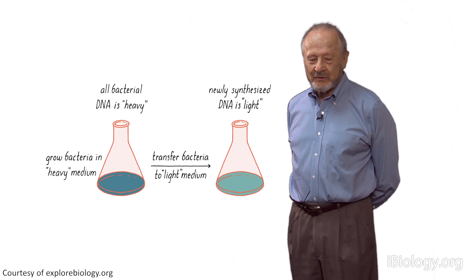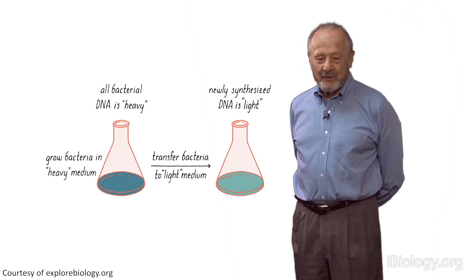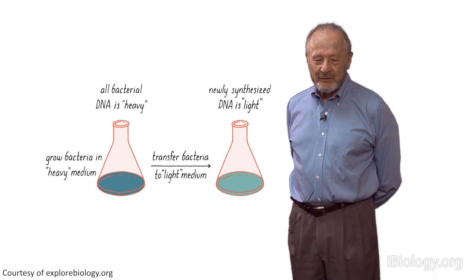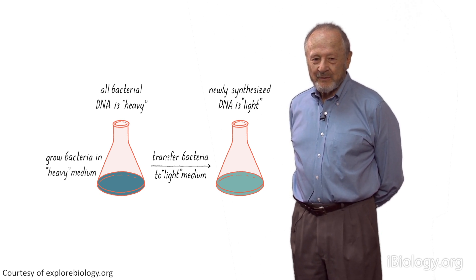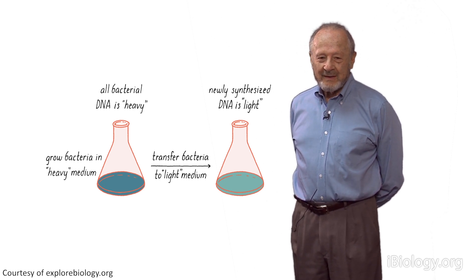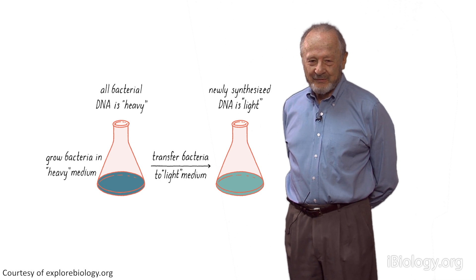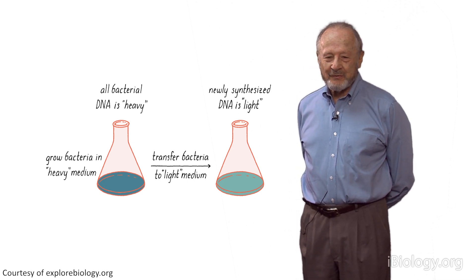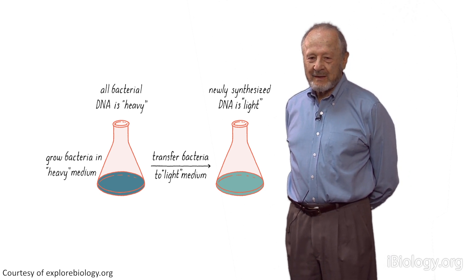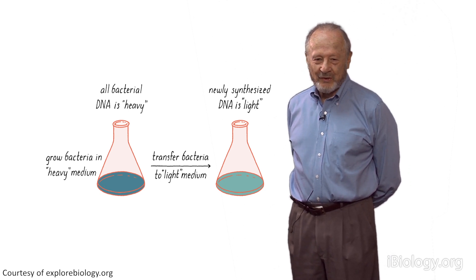Then switch the growth to light medium, and put all of this in a centrifuge and look to see where the DNA went — up to the top if it was all light, down to the bottom if it was all heavy, and in the middle if it was half heavy and half light. That's an oversimplification, but that's the way I thought about the experiment at that time, around 1954.